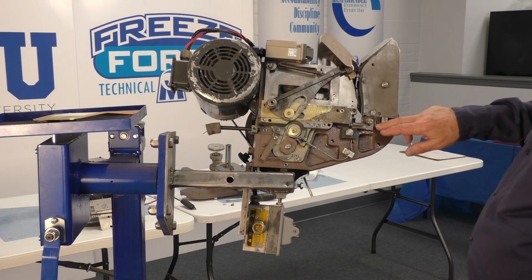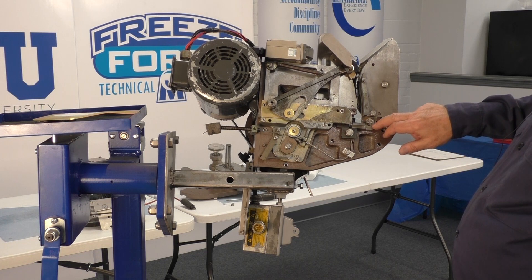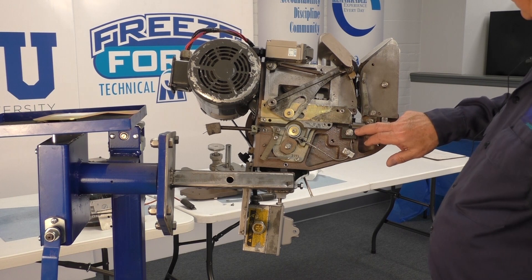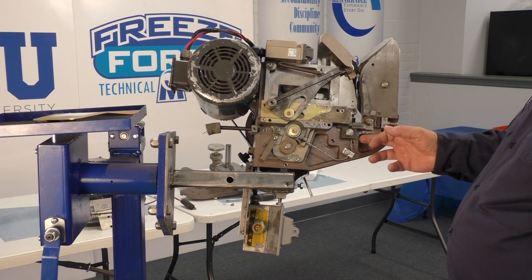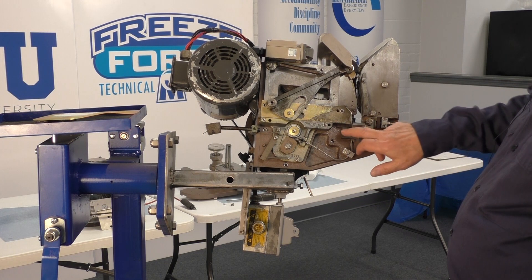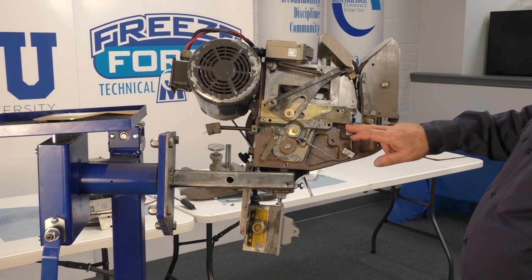To the right, we have the 2103 bag stop, the 2033 double-end die, the 2023 cutter clamp, the stationary cutter 2032, and above it — sliding back and forth — is the 2010-2 moving cutter.